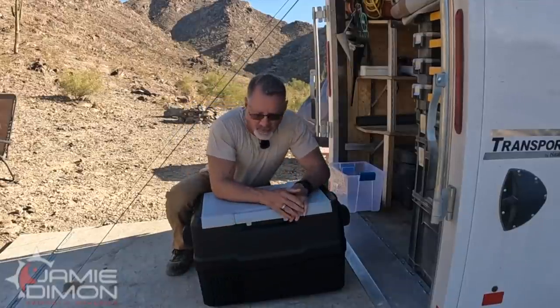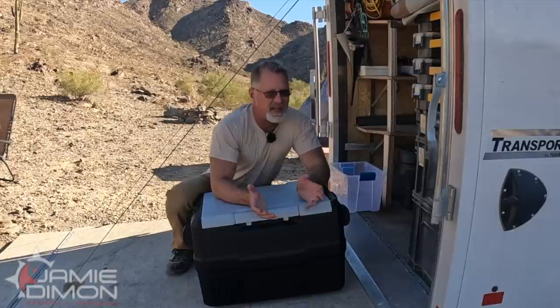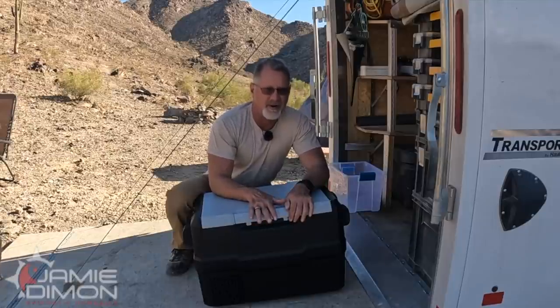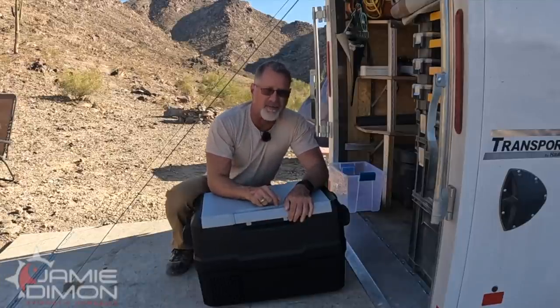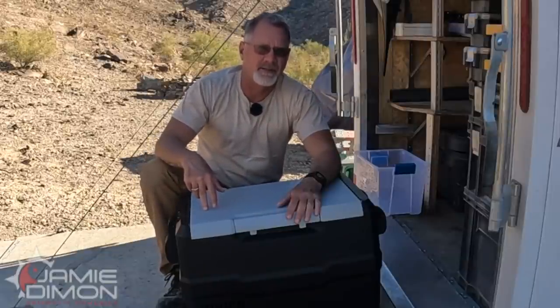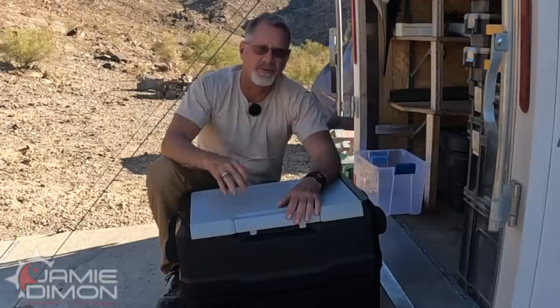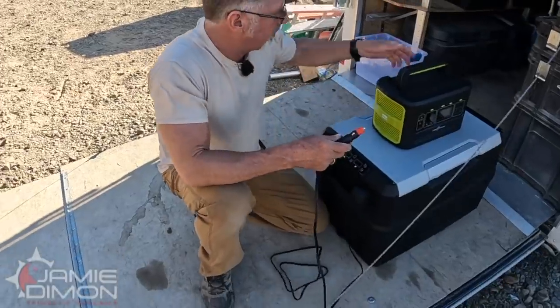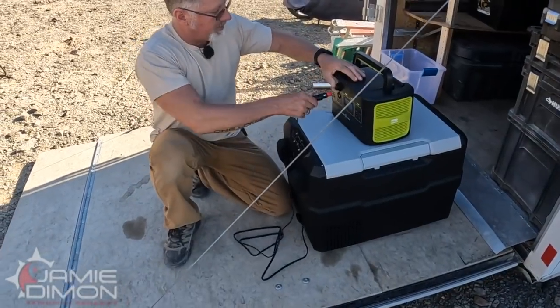In our first test we're going to use a little Rockpals power station. This would be something you'd use if you aren't a full-time traveler but you're going to go out for several days and you don't want to plug this into your cigarette lighter. Now you can use that cigarette lighter if you want — there's a low-voltage cutoff on this with three settings: low, medium, and high, to make sure it doesn't drain your battery to the point where it won't start. Let's go ahead and plug this in and see if this little baby will run it.